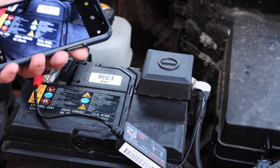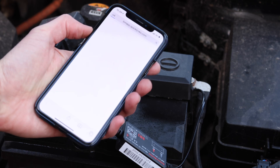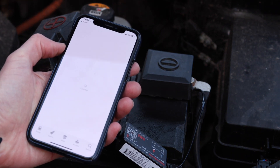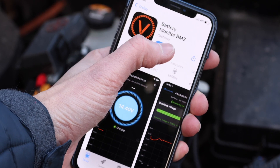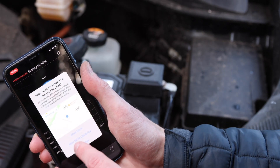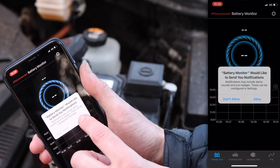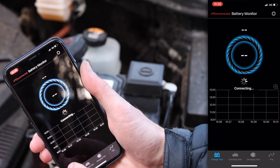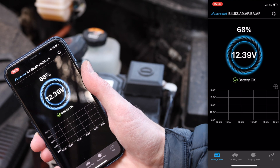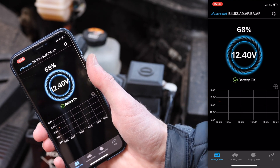There's a QR code that you need to scan to get the app. It's called Battery Monitor BM2. Once you've got that, open it - allow while using the app, yes, use Bluetooth please, yes, notifications. And then it's connected - battery okay.